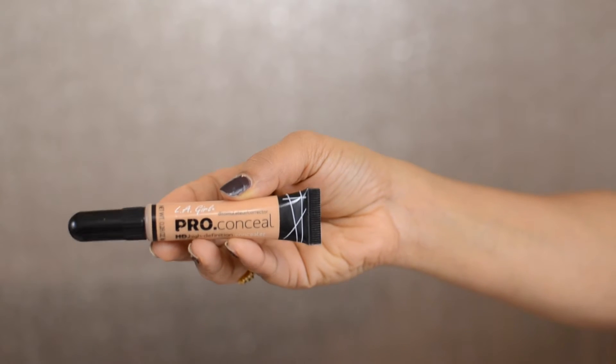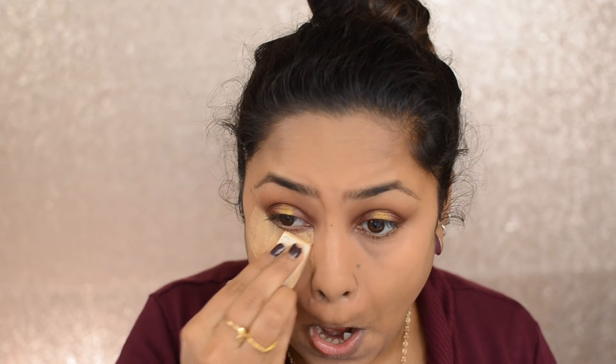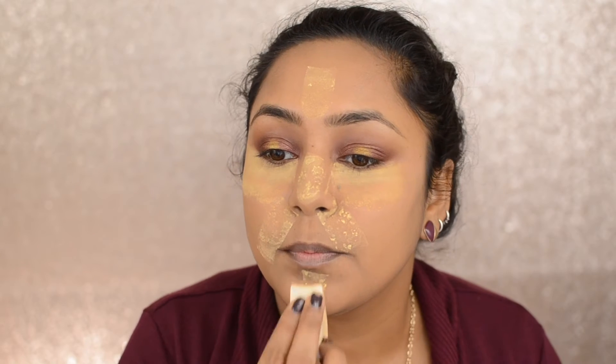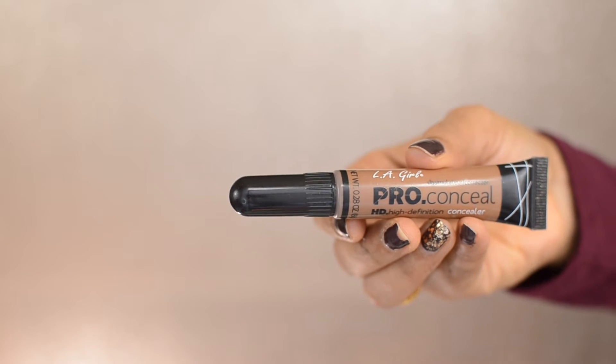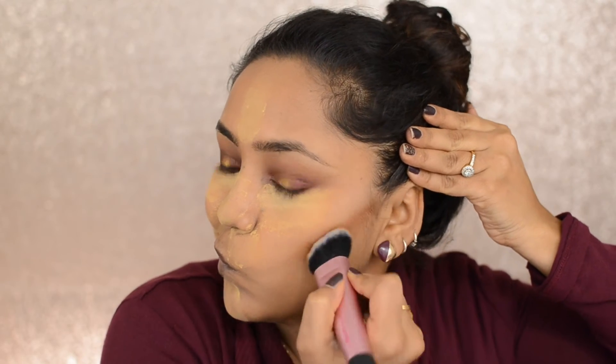Then taking the LA Pro Girl concealer in Pure Beige, I'm putting it underneath my eyes and concealing. Taking the Creamy Beige shade, I'm applying it on the high points of my cheeks for a highlighting effect and dabbing with a damp beauty blender. Then taking the Sacha Buttercup setting powder, I'm setting my under eyes, nose, forehead, smile lines, and chin. Then using the LA Girl Pro Conceal in Toast to contour the hollow points of my cheeks, blending with a Real Techniques sculpting brush.